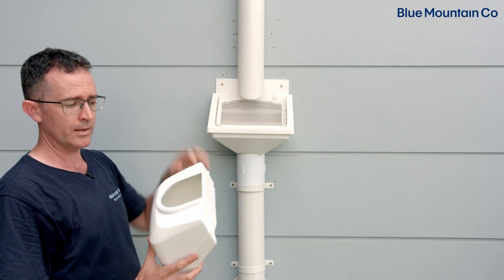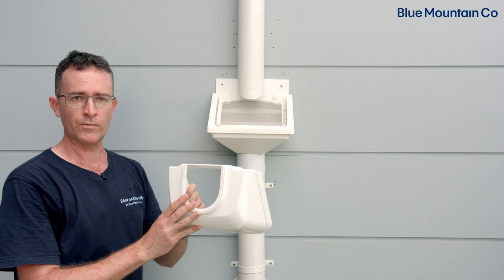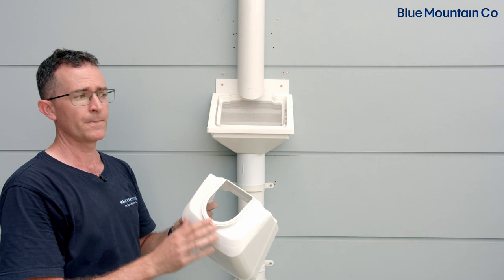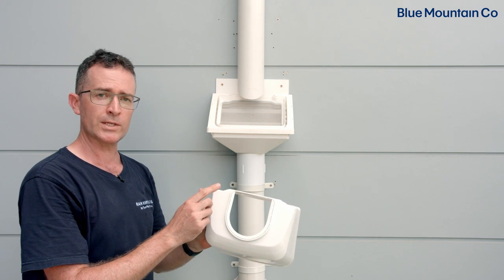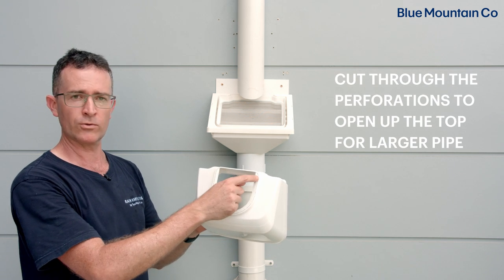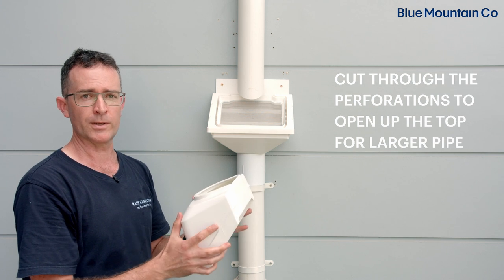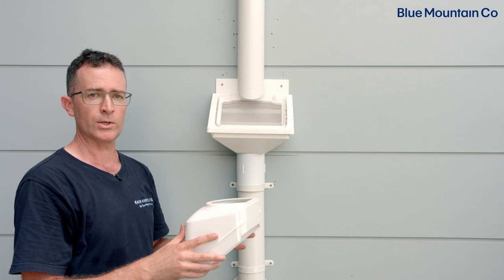We're using 90mm downpipe here, or if you're using three inch you don't need to change the top of the hood — it'll fit straight out of the box. But if you're using 100mm downpipe or four inch, we just need to trim this little section out through these perforations, and that makes the inlet just that little bit larger to fit those sizes of downpipe.